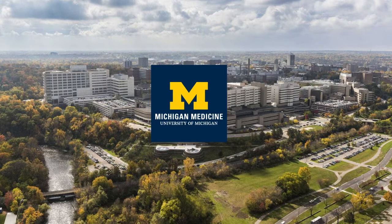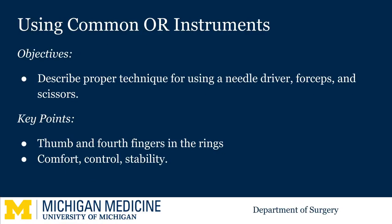Welcome to the University of Michigan MicroLearning for the Surgical Clerkship. Today we're going to be discussing how to use common OR instruments: the needle driver, forceps, and scissors.